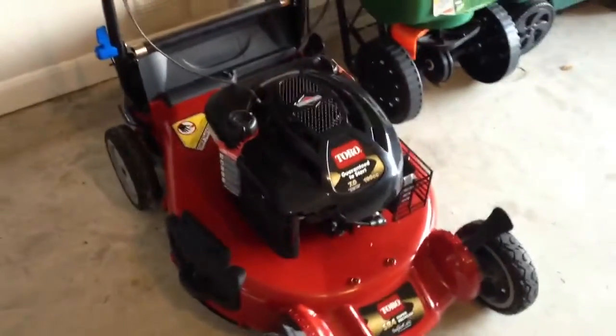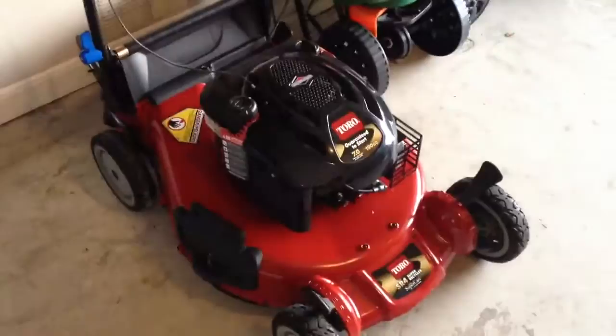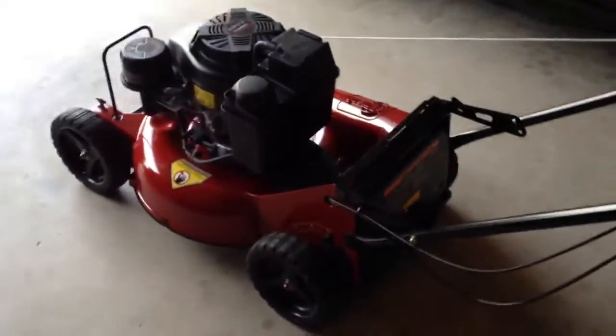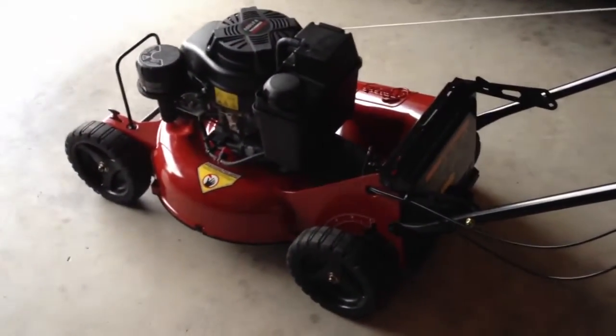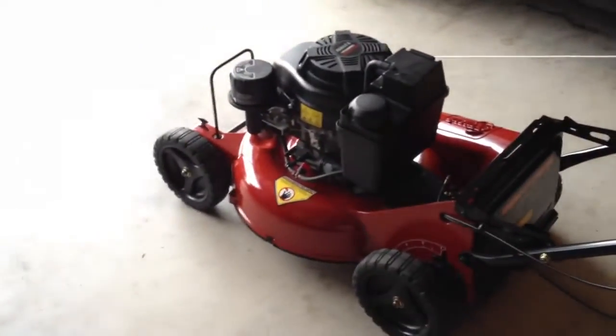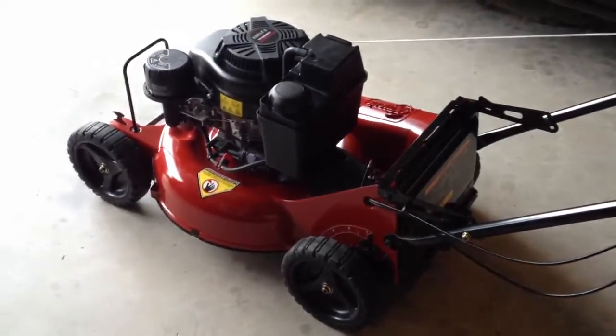The primary reason I'm making this video is I noticed throughout the other eXmark 21-inch videos there's always a question on how it does mulching. Seeing as how I was using the Super Recycler for my mulching, it was a good comparison as far as what the eXmark was going to do. I wanted the mower pretty bad, so I wasn't too concerned whether it was going to mulch as good as the Super Recycler or not.